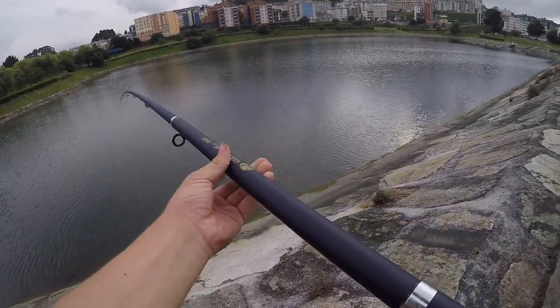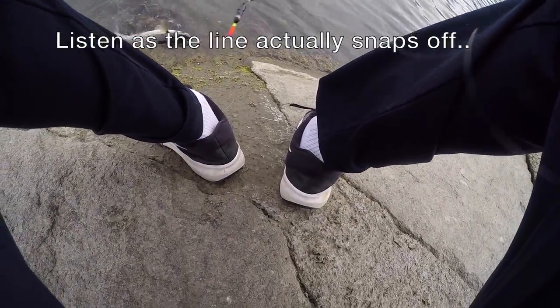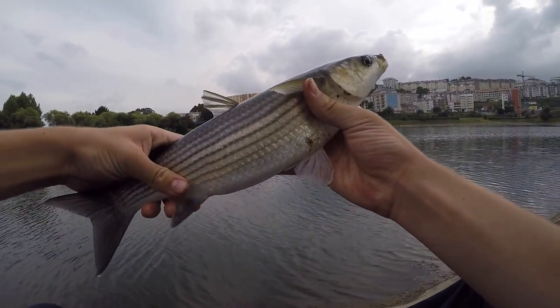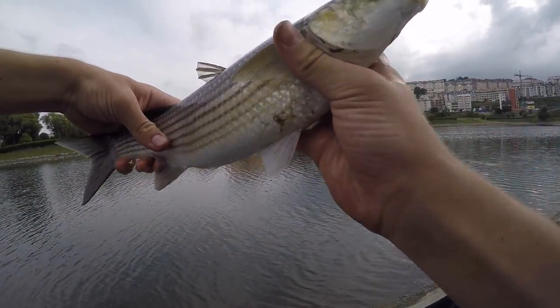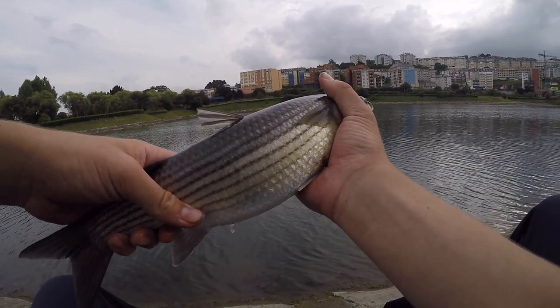Just about ready to come in. There she is! That is how you finally catch an elusive mullet. They are so annoying and it is such a victory to finally get one. Now let it go.